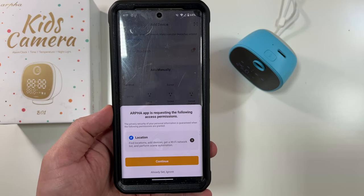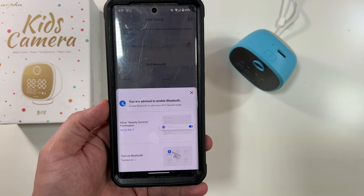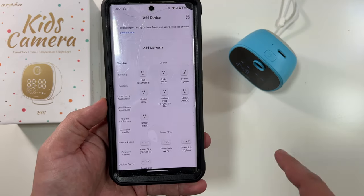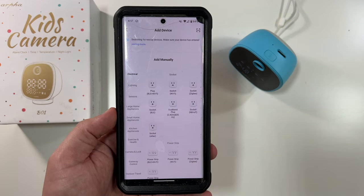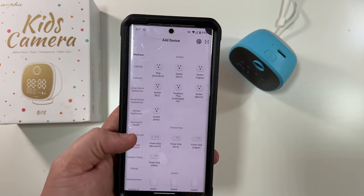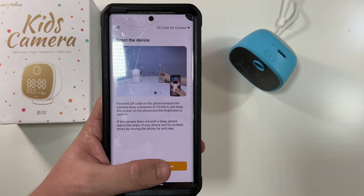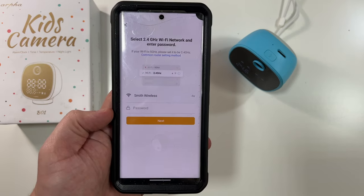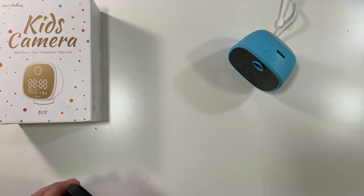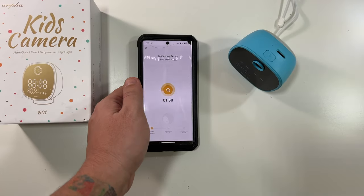In the app, once you've made your account, click 'Add Device.' It wants location permission so click continue and allow while using the app, then turn on Bluetooth and set nearby permissions. If it doesn't find the device automatically, go in and select 'indoor PTZ camera' and click next. Enter your Wi-Fi password and you'll get a QR code — scan that QR code with the camera. I heard a prompt, so that worked. I'll lay it here to connect to Wi-Fi.